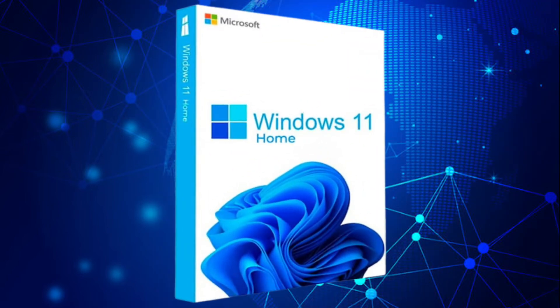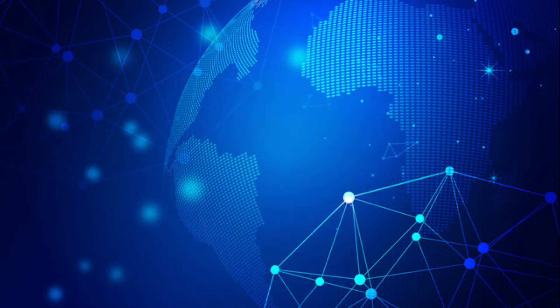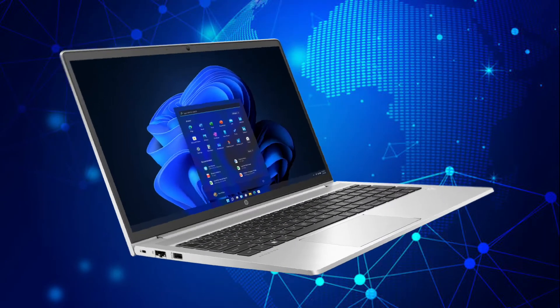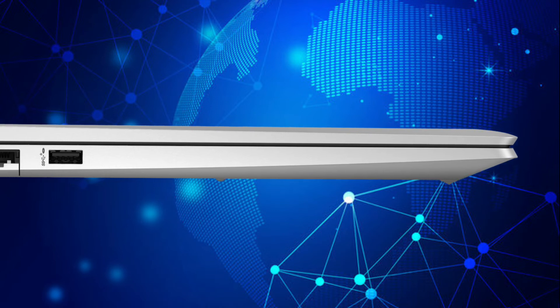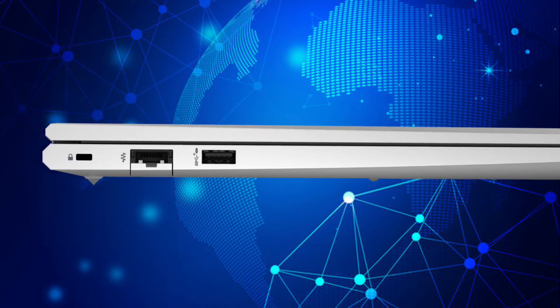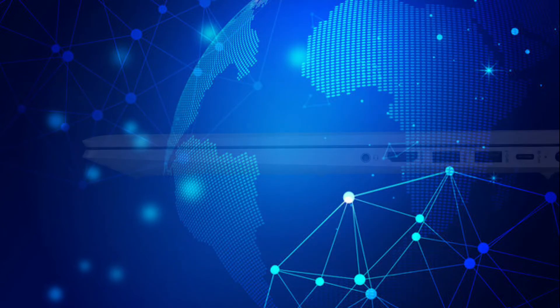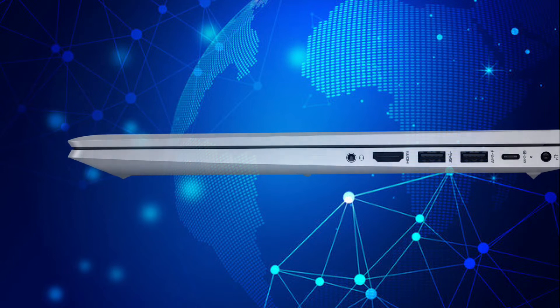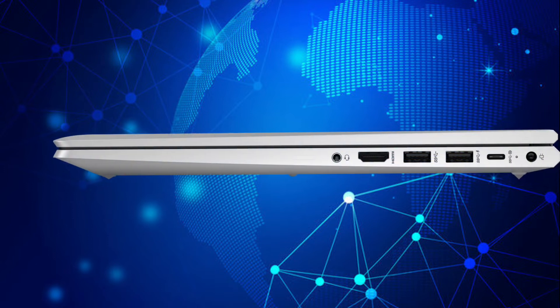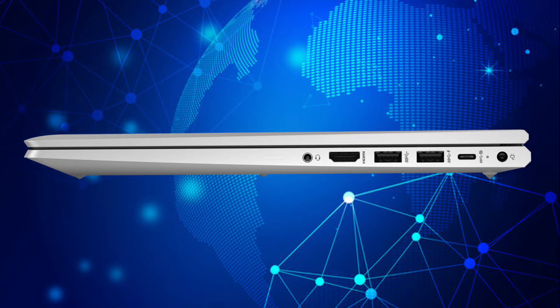This model comes with Windows 11 Home and Windows 11 Pro. The left side has one USB Type-A 3.2 Gen 1, Ethernet LAN 10/100/1000 Mbps, and a nano K-Lock security slot. The right side has two USB Type-A 3.2 Gen 1 and one USB Type-C 3.2 Gen 2 at 10 Gbps with Power Delivery.